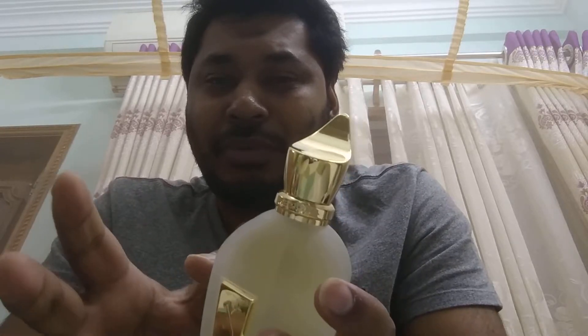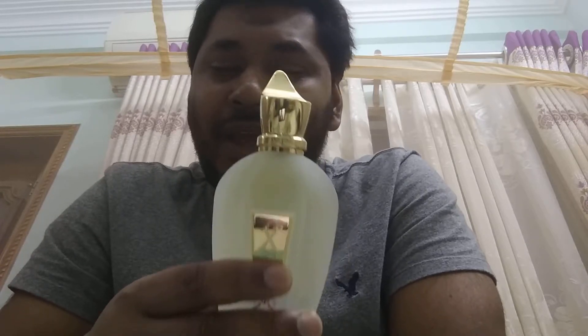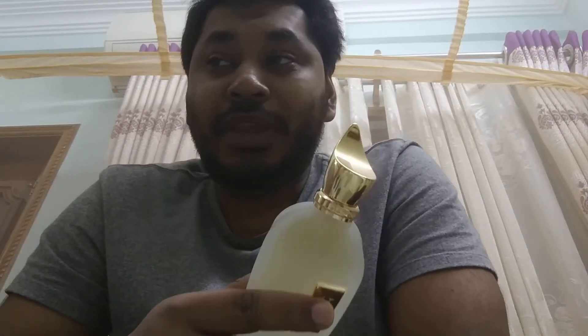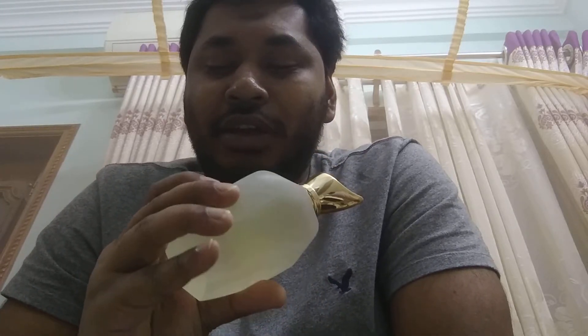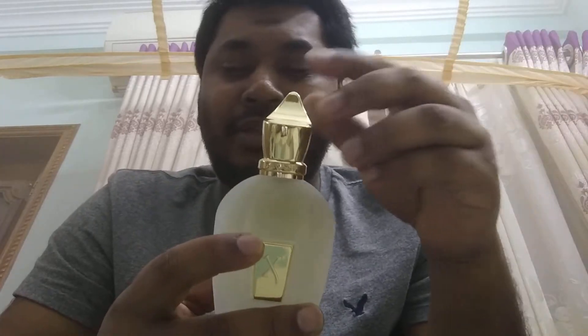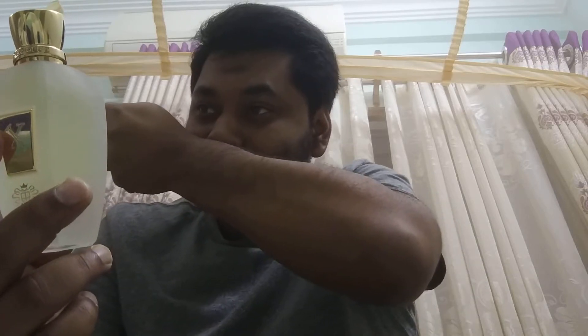Nothing else I own smells so fresh and minty. When you smell this it's like a lemon mint drink — you'll actually want to drink it. For office wear it's great, for daytime it has an expensive feel. I wouldn't recommend it for casual wear, but for semi-casual, formal, office meetings, and dates — yes, I'd go with this one. Really fresh, really fresh. Just look at me — I keep on smelling it, it's so nice.